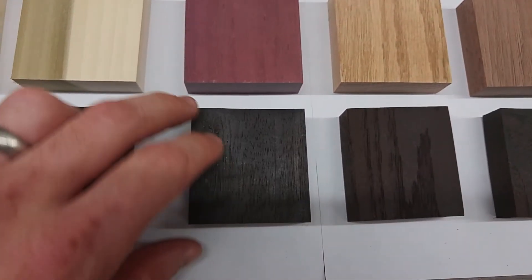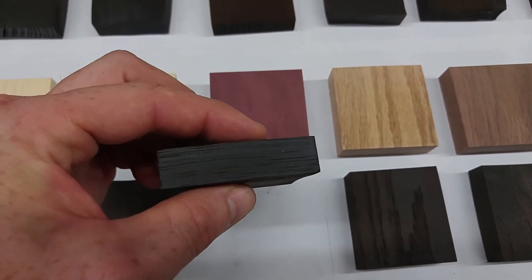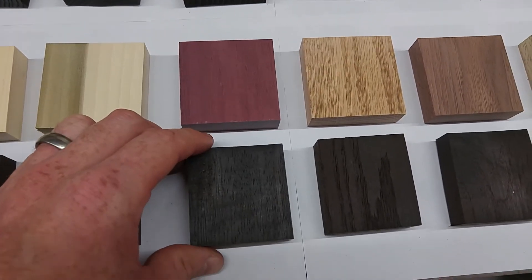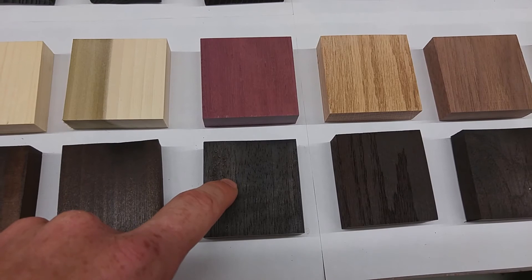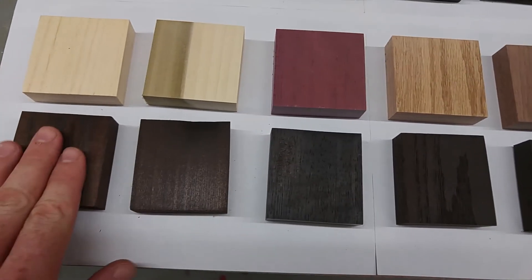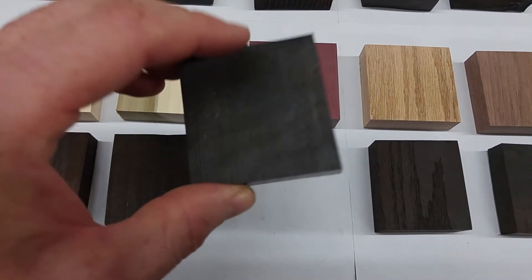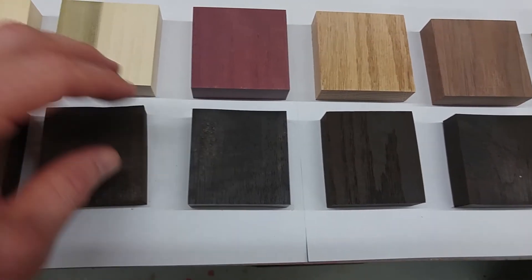Purple heart was an interesting one — it was for the most part unaffected. The purple heart held up very well even in the higher heat, and it's nearly black with just a little bit of brownish color in there. One thing I noticed with purple heart is after I took everything out of the oven and outside so it could stop smoking, the purple heart was the hottest piece out of all of them — maybe just because it's so dense. I went down the line and touched each piece of wood; some of them like the pine and the cedar were cool almost immediately, but the purple heart really retained that heat for quite a while and was probably several hundred degrees to the touch whereas the others were fine.